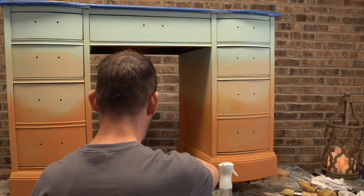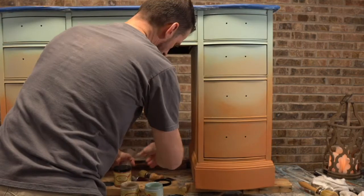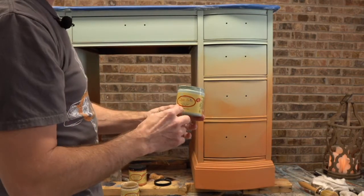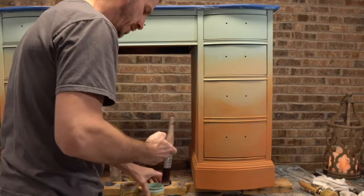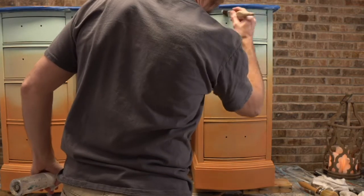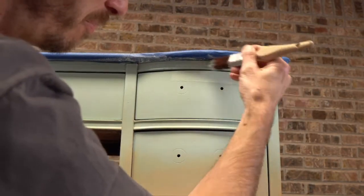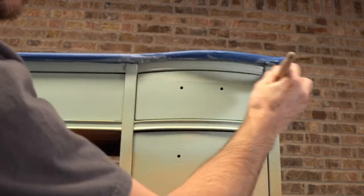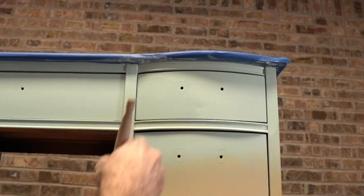Then we'll jump to the other side and work on the transfer, so I really hope you stay tuned to the end to see the transfer work — I'm really excited about that. Dixie Belle's got, I believe, 13 different transfer designs, so this is just one of them. I'm going to charge in closer so you guys can have a better view of what's going on. It's going to be fun doing the transfers because that's kind of tight work.